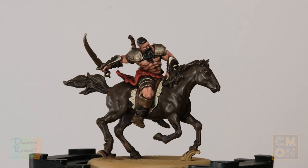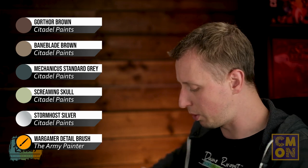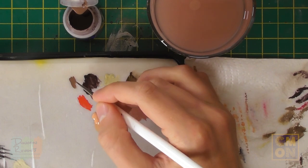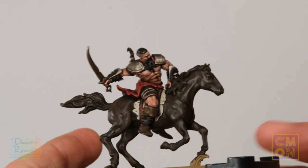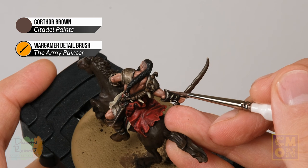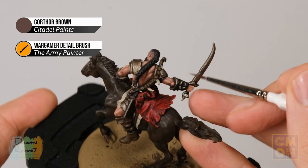With the kilt complete, move on to highlighting the remaining details on the rider. First, use Gorthor Brown to highlight the dark leather — pick out all the sharper edges on the leather details done with Rhinox Hide. On the back of the vambraces, look for those edges and gently pick them out using the side of your brush.